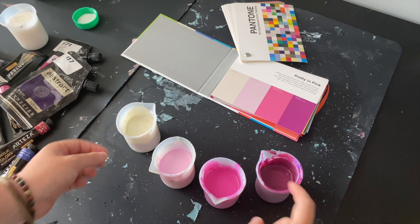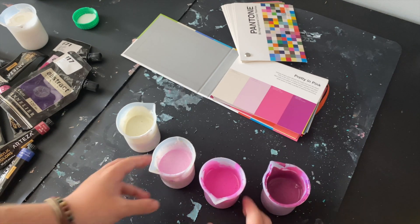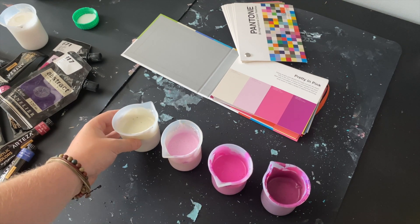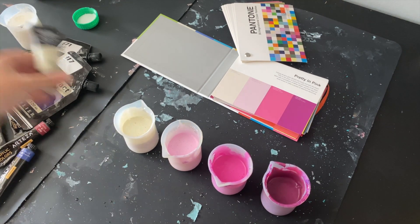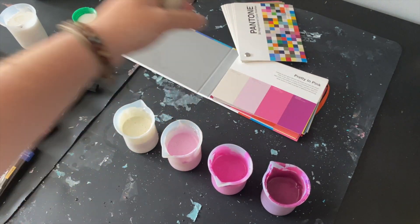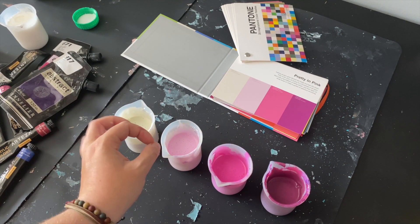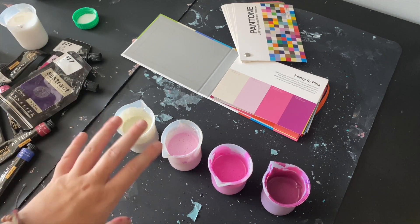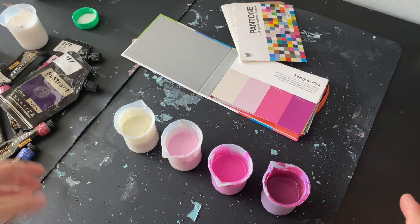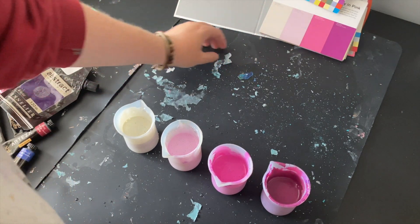That took a little bit of time to mix — I really had to mix all these colours. I actually substituted out the white for a parchment colour that I had in my Liquitex Basics, because this was not a pure white. I thought more of a parchment, a bit more yellowy, because these pinks are slightly on the warmer side. The parchment would tie that together a little bit better and looks a bit closer to that Pantone. So let's just get on with pouring — I'm going to move the pretty in pink card up here so you can still see the reference.